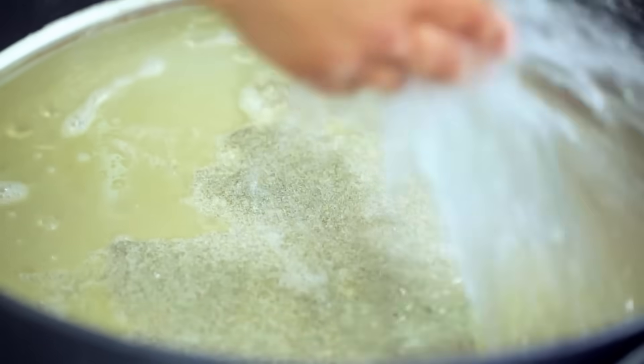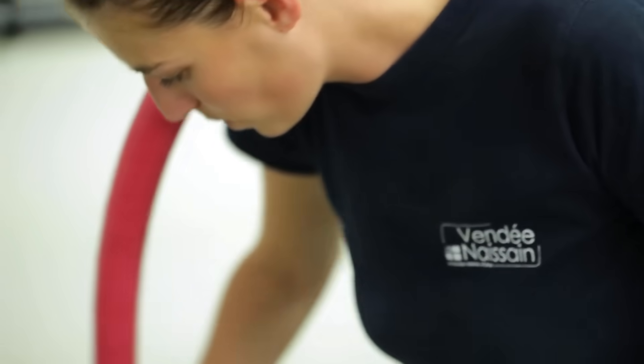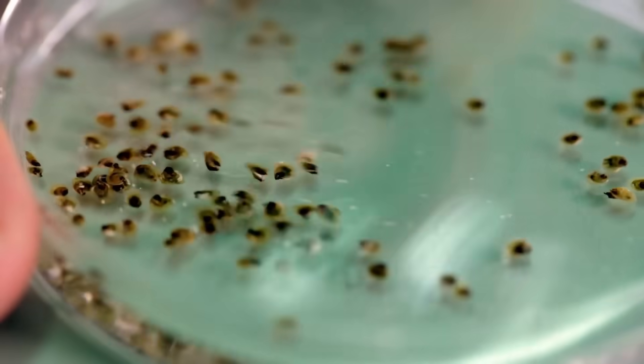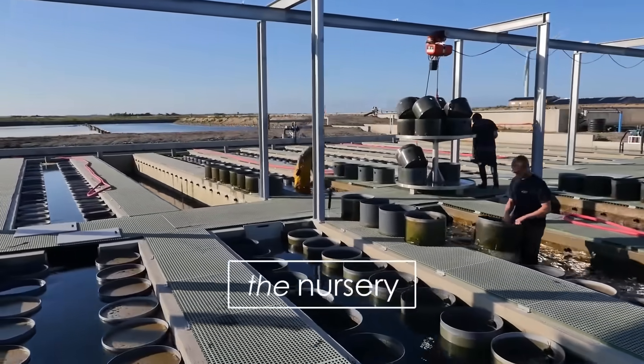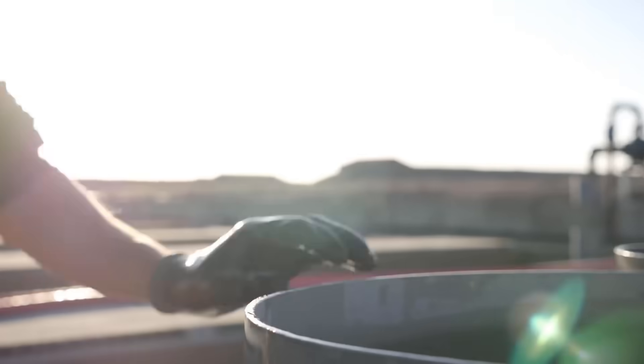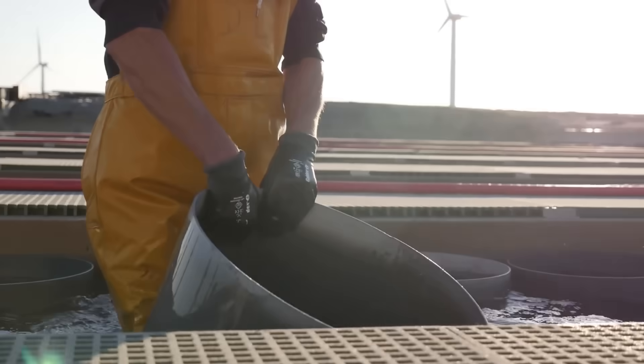The spats will stay here for a few weeks before they are sifted and moved to an outdoor farm. Here, they will grow to be about 2.5 to 3 centimeters before being taken out to the ocean.